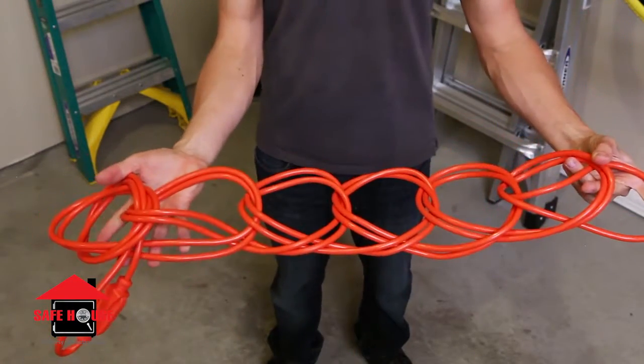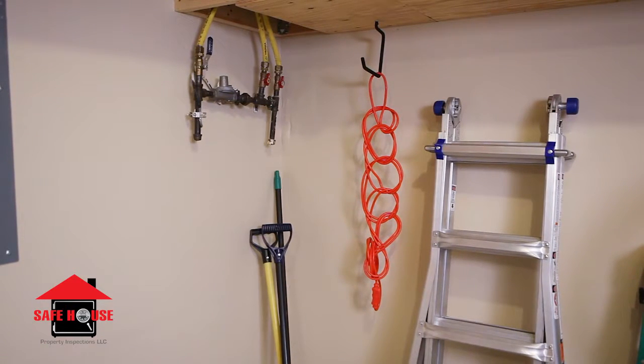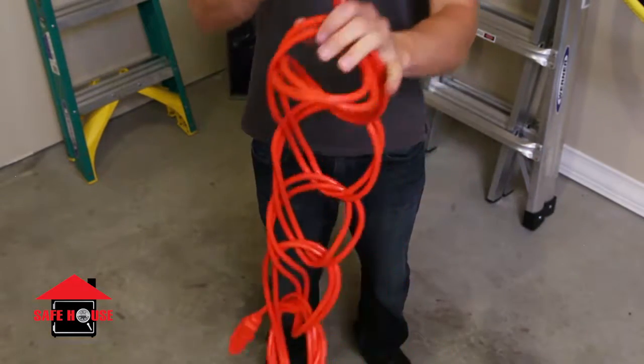You can then store the cord by hanging it from this loop. If your cord is over 25 feet, be sure to double the cord over a second time before tying. When you are ready to use the cord, simply undo the last loop and the cord will shake free, completely untangled.